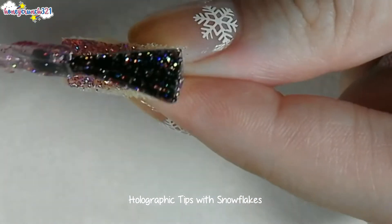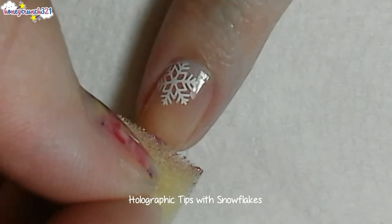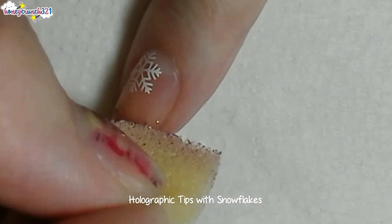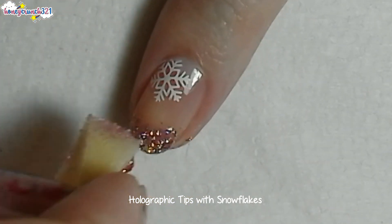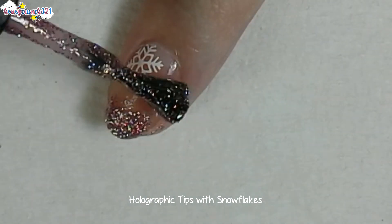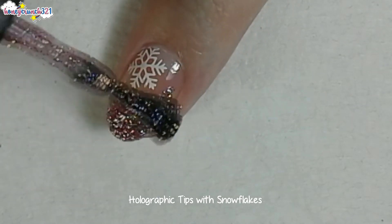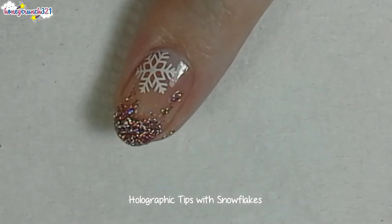Dab the holographic glitter onto the tip of your nail. If you want to add some dripping holo, get the brush of your holo polish and make sure the brush doesn't have too much polish on it.